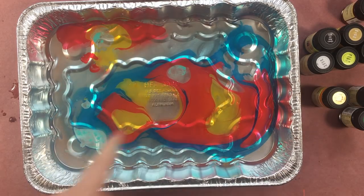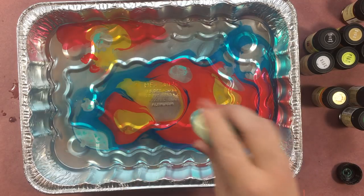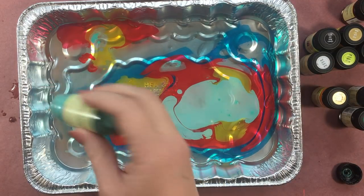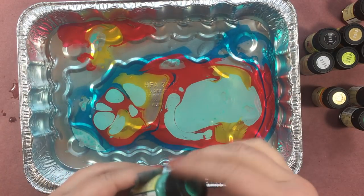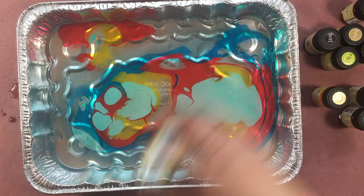Maybe I do have to shake them, because this looks like it's separated almost, doesn't it? I'm going to try shaking the same one I just used and see if it's different. Oh yeah, came out totally different! Okay, so yes, shake them — gonna remember that. Now I have to shake them all. Shake, shake, shake, shake, shake, shake, shake.